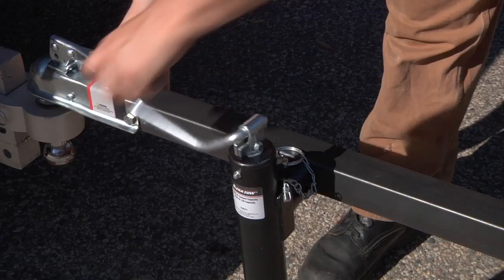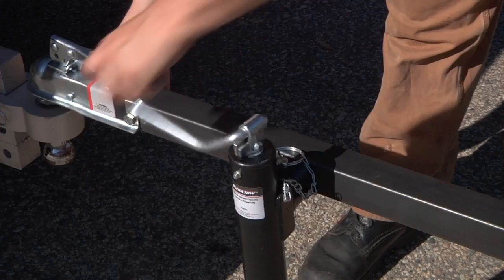Safely lift up to 2,000, 3,000, or 5,000 pounds with these weld-on round or square tube mount trailer jacks from UltraToe.